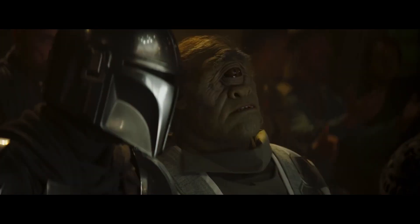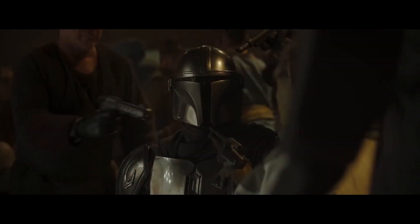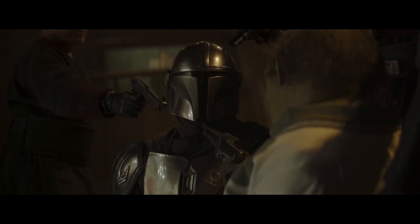This is no place for a child. Wherever I go, he goes.